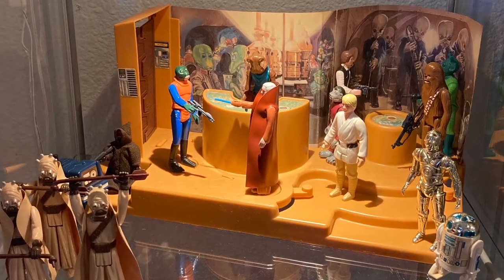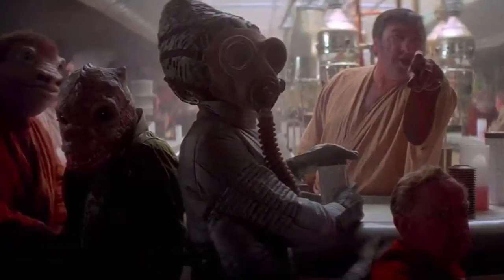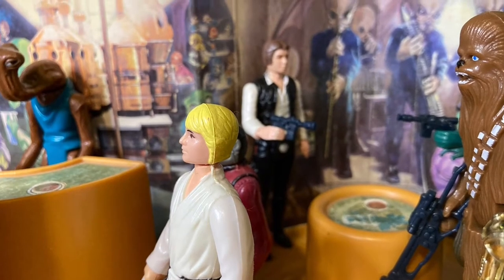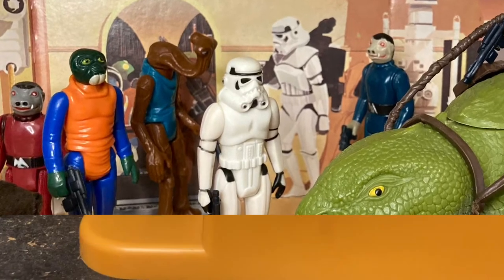The difference between the two playsets is that the Creature Cantina action playset actually looks like a cantina — it does resemble the bar from the movie. For starters, it's actually an indoor playset. The earlier version was more of a cardboard backdrop for the outside of the cantina on the streets of Mos Eisley.